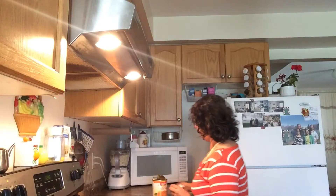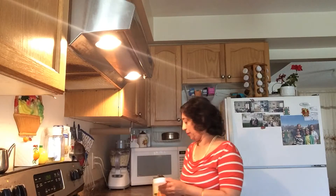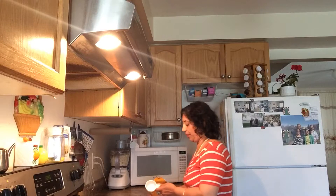Namaskar! I am making steamed mango mudha. For the filling: quarter cup of desiccated coconut, dry coconut, packed, and quarter cup of mango pulp.